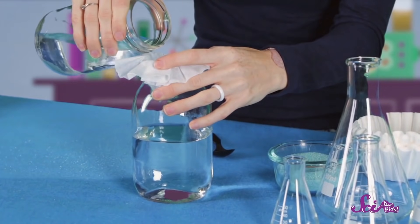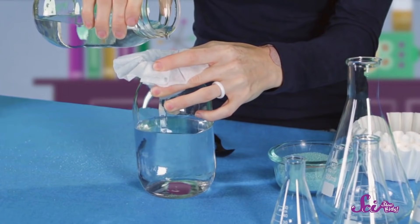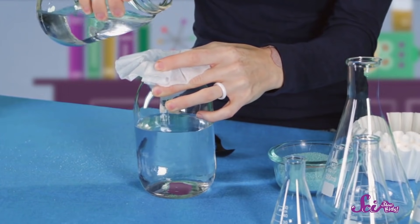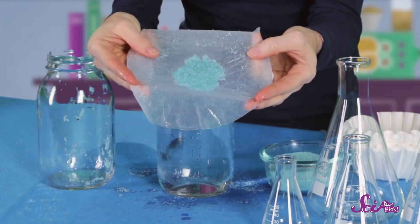And if you poured your mixture through a filter, like a paper towel or a coffee filter, you could separate the sand from the water. You can see that the water falls into the glass, while the sand stays on the filter. You've unmixed your potion!